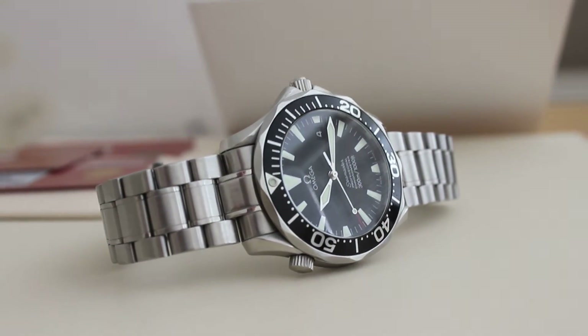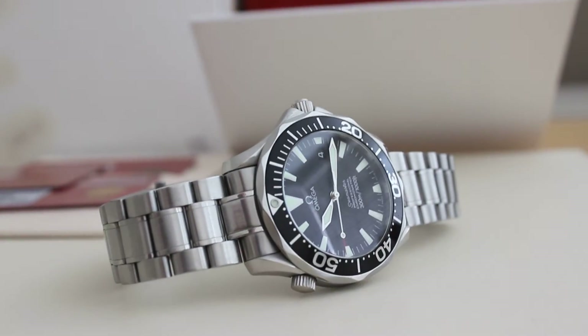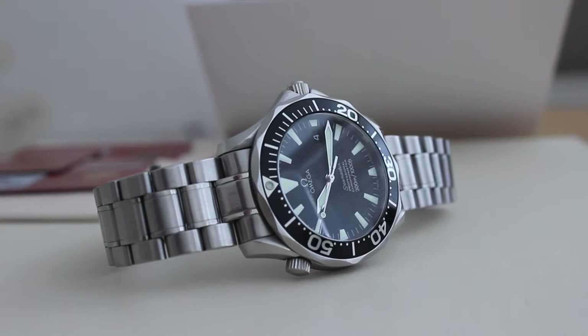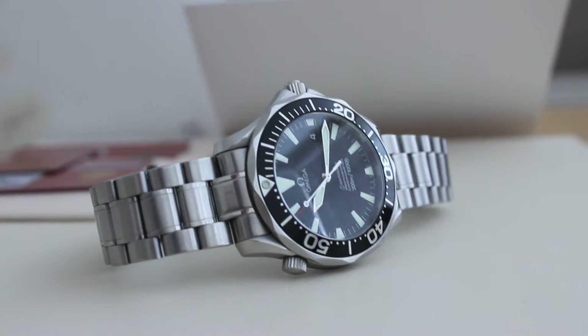Good morning, I'm doing another watch review. This time I have a bit of a cool classic which is not made anymore — an Amiga Seamaster 300, reference 2254.50. That's just a reference Amiga gave it, but essentially it's a Seamaster 300.